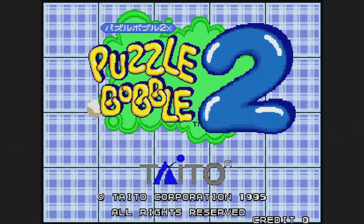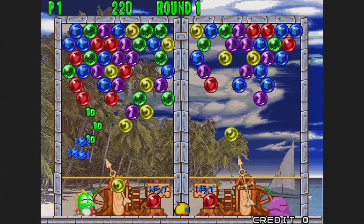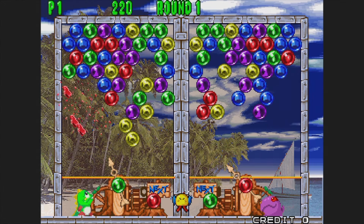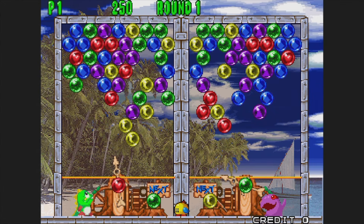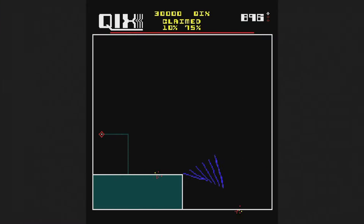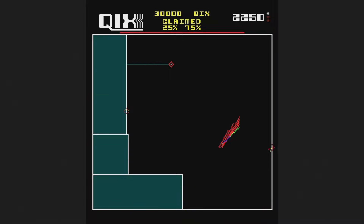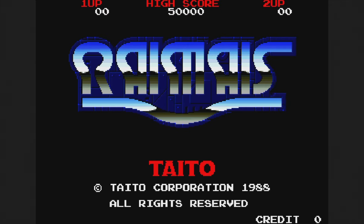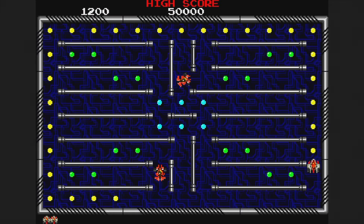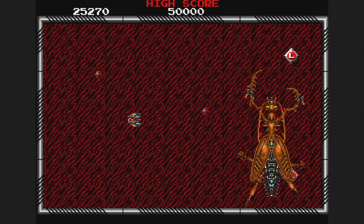Here's Puzzle Bobble 2X from 1995, also known as Bust a Move Again — aim to shoot colored balls to match the same color to get them to disappear. Games like this don't really do much for me, but if you like them, it's here for you. Qix was released in 1981 — draw lines to fill a predetermined percentage of the screen while avoiding sparks. It's pretty simple and not one I ever gravitated to. Rai Mize is from 1988 — basically a 1988 take on Pac-Man where you collect dots and go to the next level. Taito thought arcade goers in 1988 would want this; at least there are boss fights, but otherwise not very exciting.